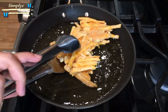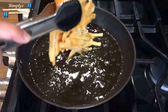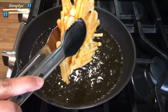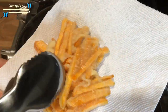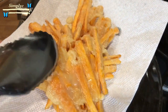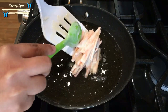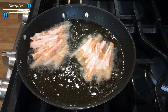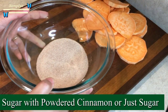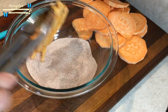We actually had a very low price on turkey. I'm going to put a little bit of water in the pan.